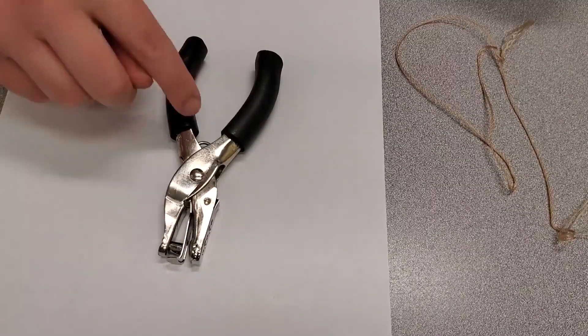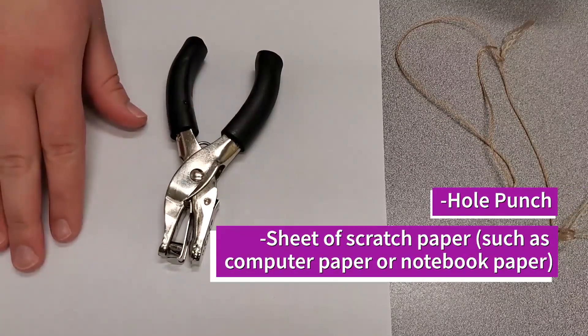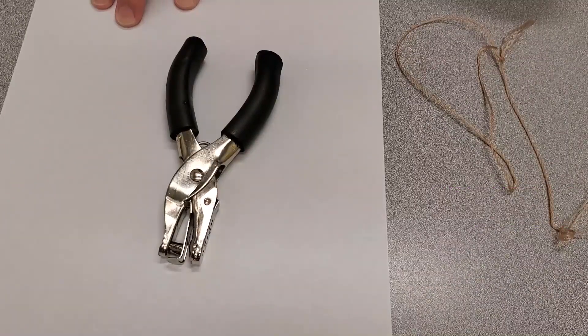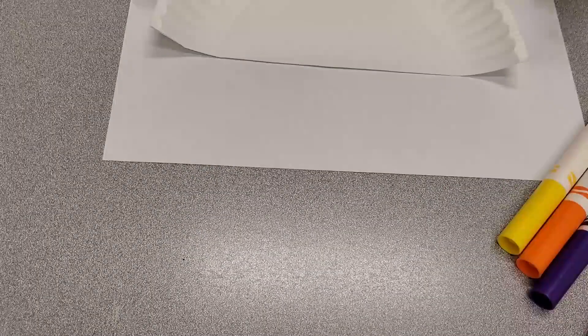The last two items will be a hole punch and a sheet of scratch paper. This can be a piece of computer paper or just a piece of notebook paper — either one's fine.